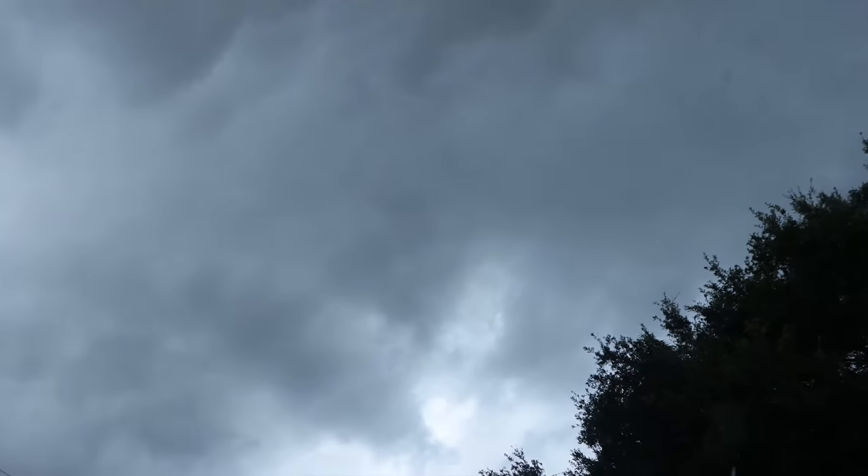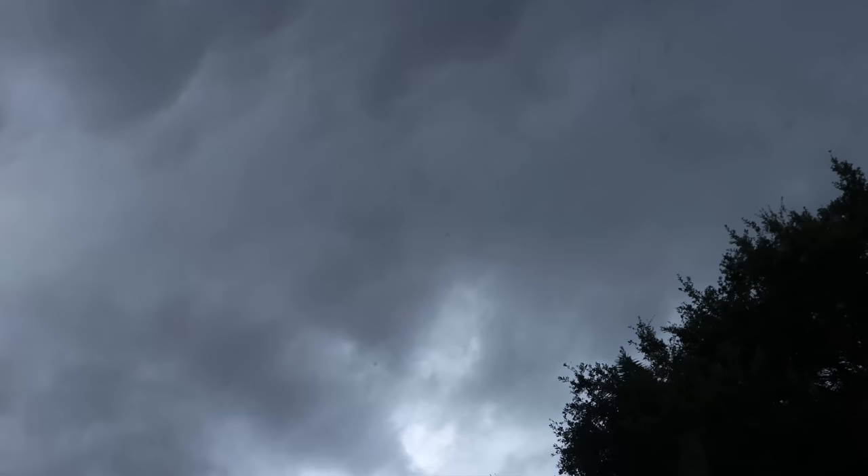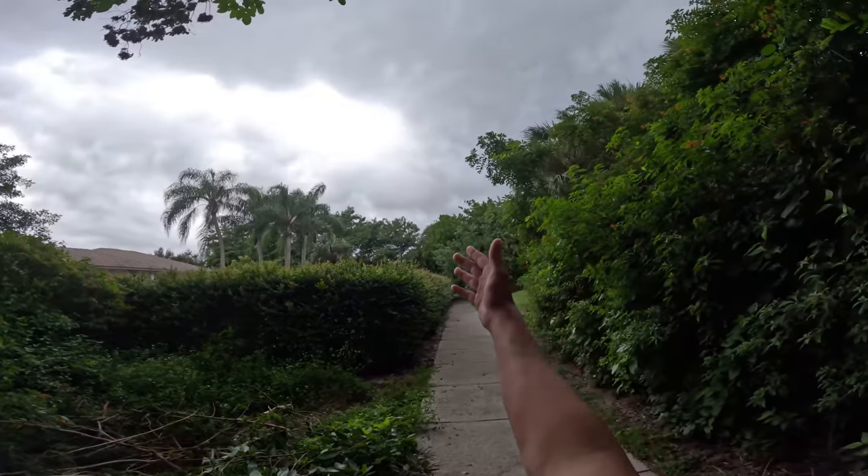You guys might have seen this location before in some other videos, but I have never tried to fish this on my own. We're going to try to do that today if the weather enables us — it's been raining like crazy in South Florida. But regardless, we're going to try our best. Before I get into the video, please like, subscribe, turn on post notifications, and let's get right into it.